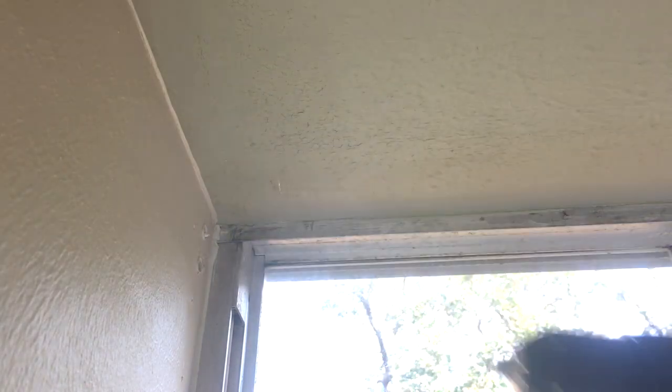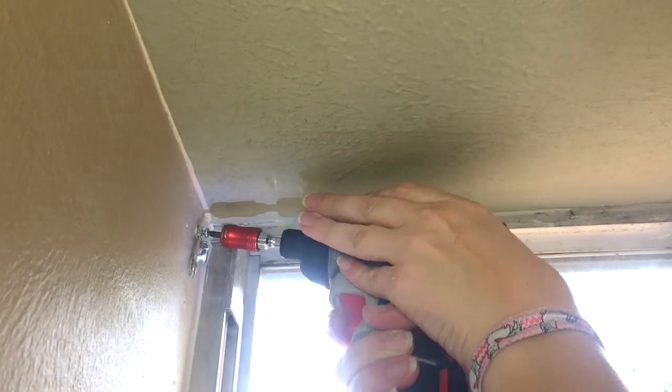Going to the other side. To make it a little bit easier on myself, I decided to first mark my holes and then pre-drill them before getting after it with the screwdriver.